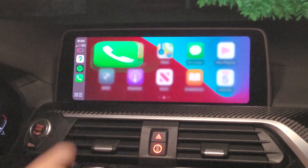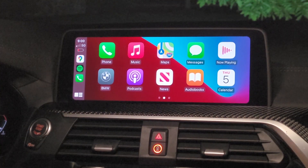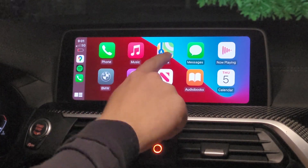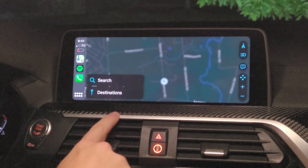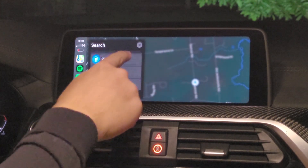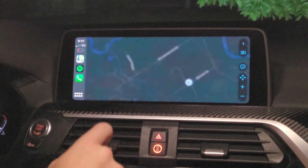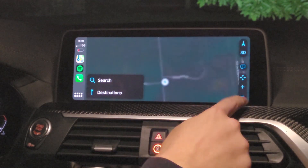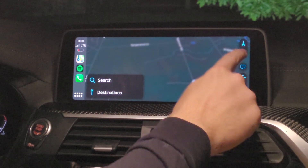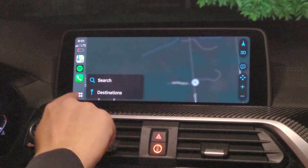Some of you might be wondering what the main advantages are of using Apple CarPlay instead of the standard Bluetooth system. One major benefit would be having a familiar interface on the car that is almost identical to that of your phone. Another solid feature would be the real-time traffic information that is given to you with Waze, Apple Maps, and Google Maps, which are much more accurate than the integrated navigation in your vehicle. Although the auto industry has made leaps in voice recognition, nothing comes quite close to the accuracy of which the apps on your phone can determine what you're saying, especially when it comes to entering addresses into your map.